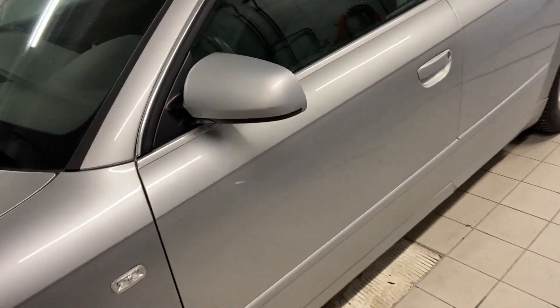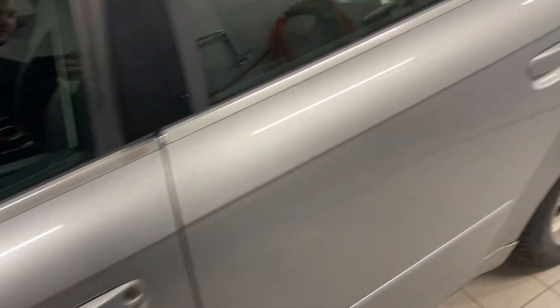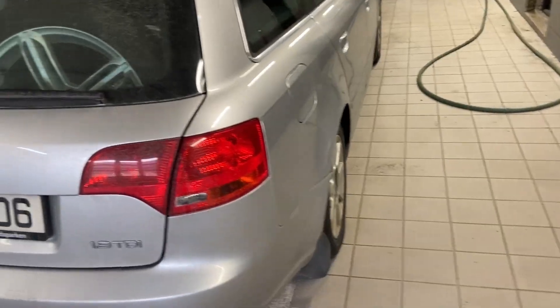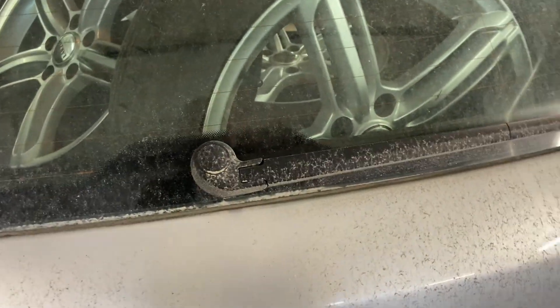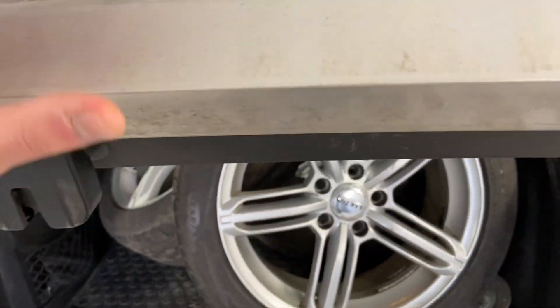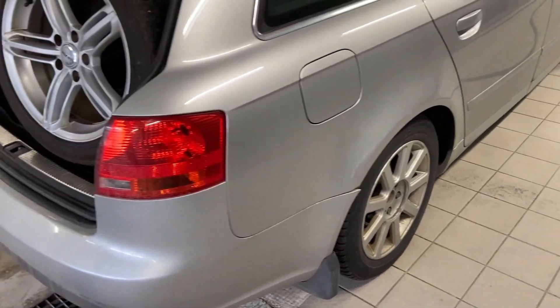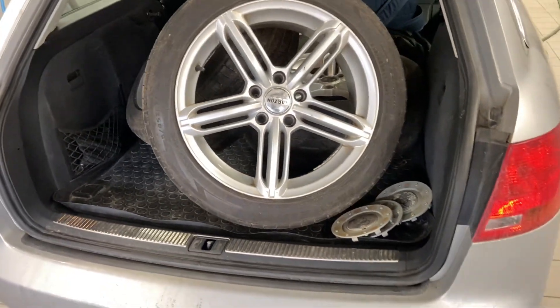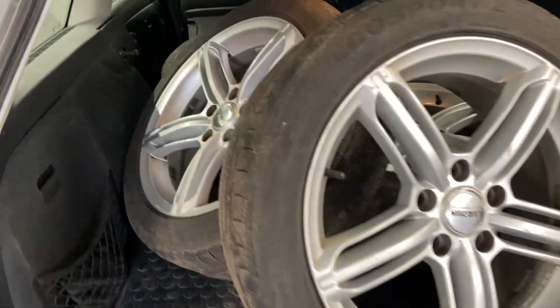I'm starting with a quick wash since I drove it home yesterday after buying it — about four hours of driving. Everything's dirty, salt on the car. I'll also take these winter wheels and wash them too, because I'm planning on swapping to summer tires. I don't think it'll be snowing much anymore.